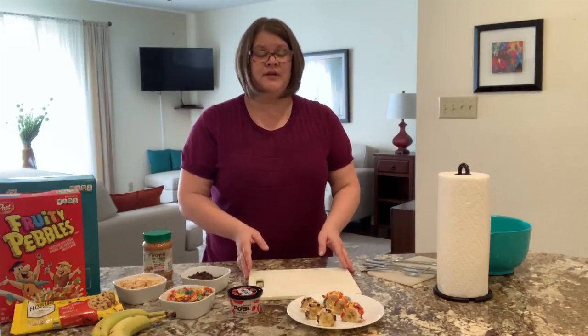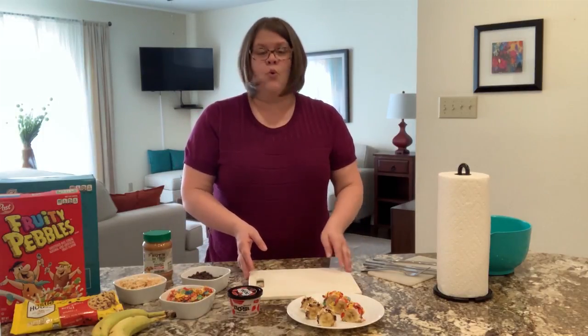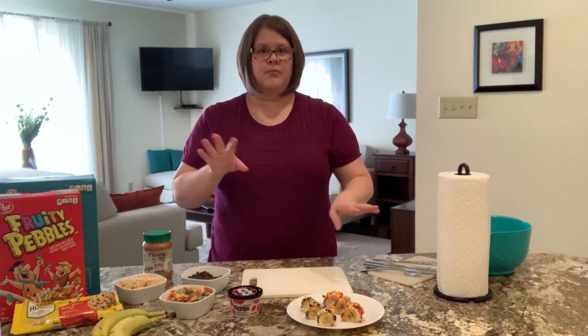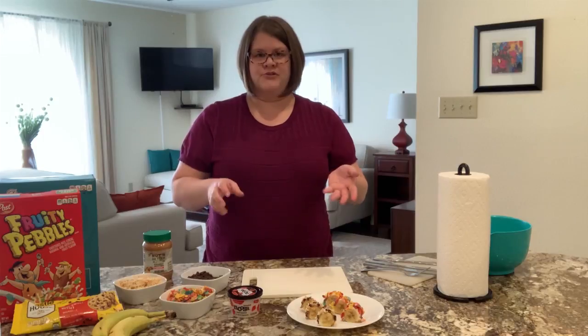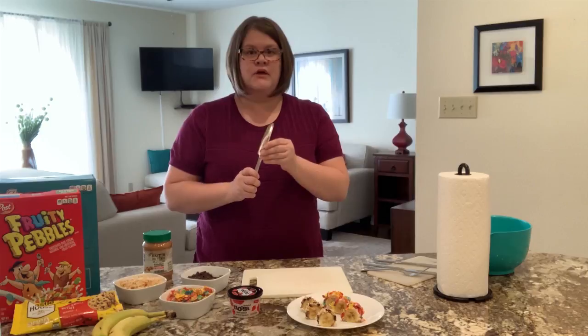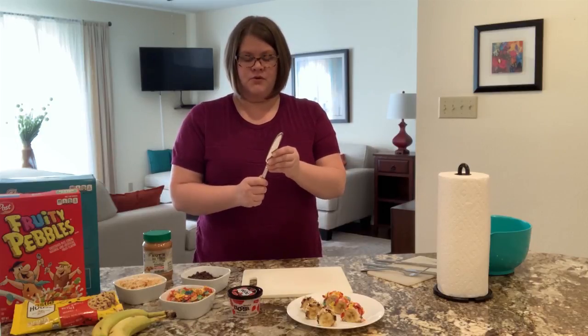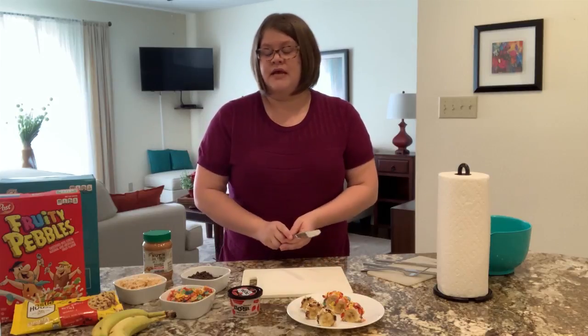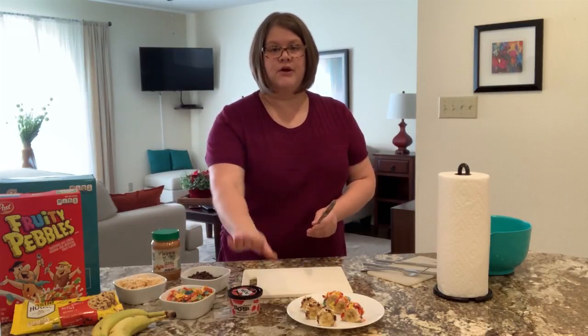We also need some tools for this. You're going to need either a large plate — I have a cutting board here. I would do one plate per person. This is one of those recipes that you want to make yourself. I also have some plain butter knives. These are not sharp, but again, kiddos, make sure your parents are with you or give you permission to use these.